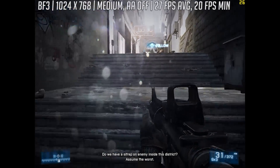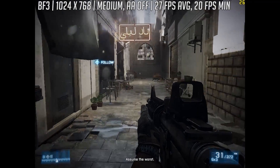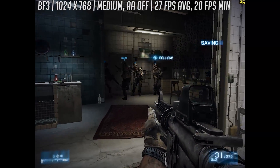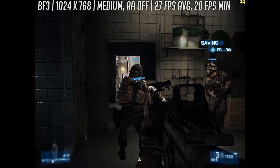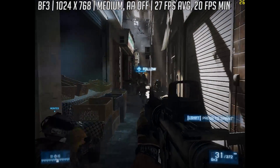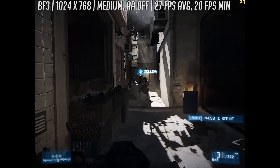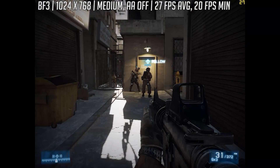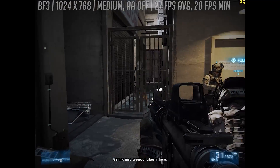Starting with Battlefield 3, because Battlefield 4 and 1 aren't really playable at all. At 1024x768 resolution with the medium preset — which the game defaulted to — we saw 27fps on average in single player. If playing online you could expect a drop to the lower 20s, and turning things down to low settings would be best there to try and stay as close to 30fps as possible.